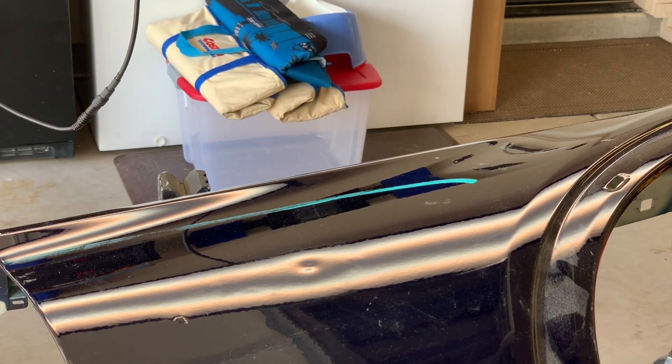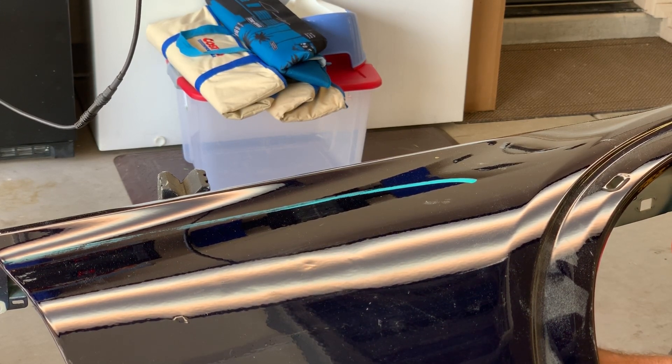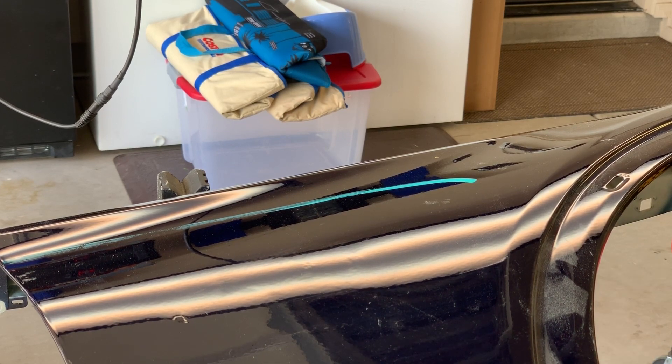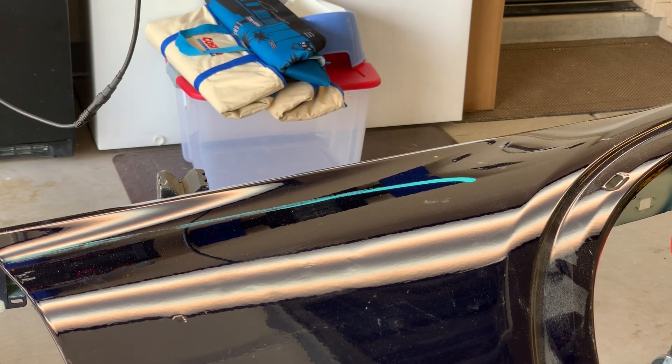I'll go for the next one here. I'll show you the backside of the panel and everything here shortly as well. I'm not going in any particular pattern — I'm just dragging that tip of the induction machine across the backside of that panel. Very quickly brings that metal back out. It's a very good product.